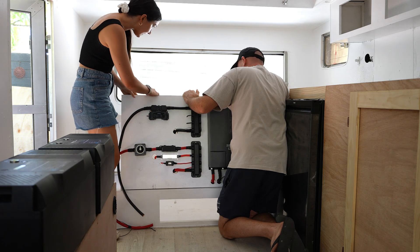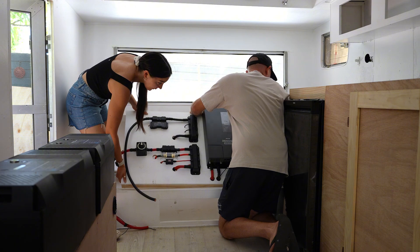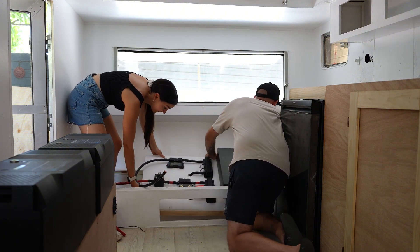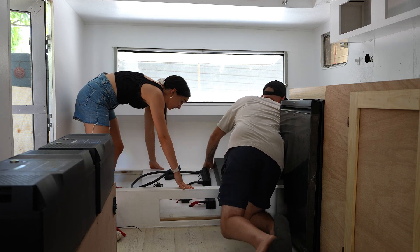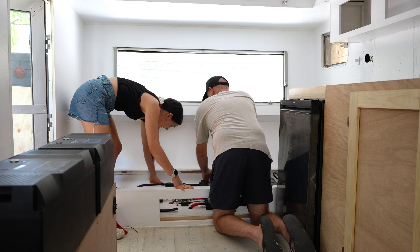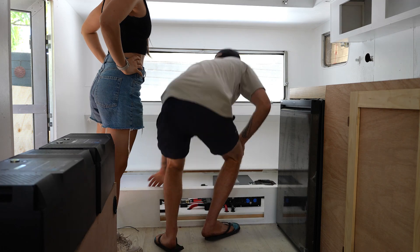Can I stand here? Yeah, yeah, yeah. Bring it down. Is it going like right in there? Yeah. That's it, that's good. I lost my fingers. Okay, just drop it. One, two, three, drop. We're in.